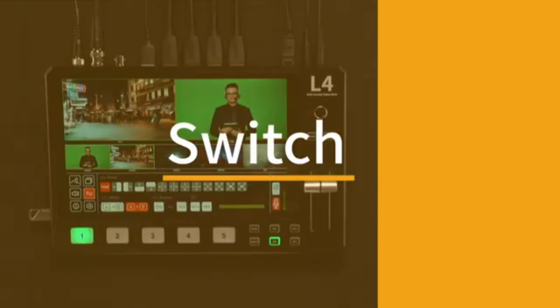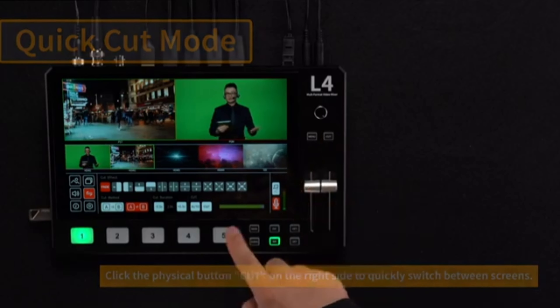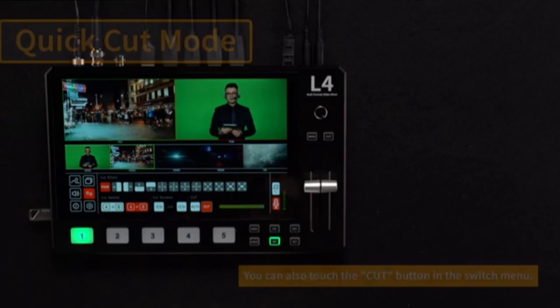Multi-View Monitoring: The device provides a multi-view output that allows you to see all four inputs simultaneously on a single screen, as well as the program output. This feature is critical for monitoring and controlling live feeds.